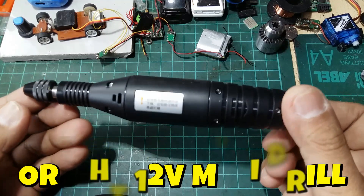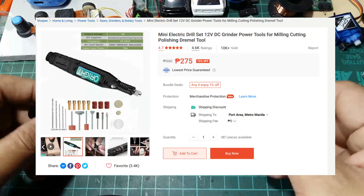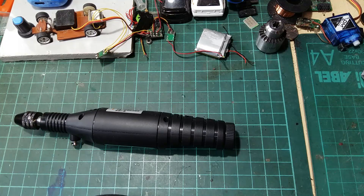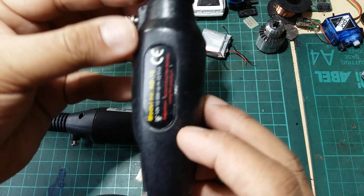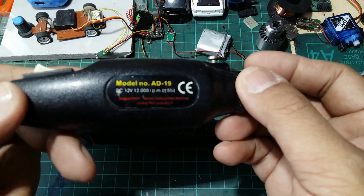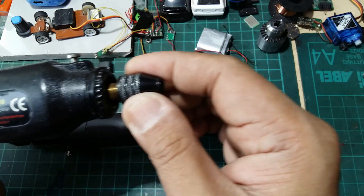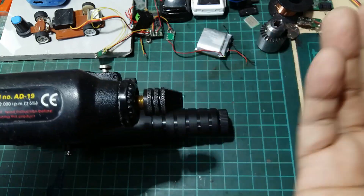This is the ORIGHT 12 volts mini drill and I recently bought this from Shopee. This is to replace my old Wheeler 12 volts hobby mini drill. It's just 12 volts with 12,000 RPM, and the reason why I bought this one is because the old one has a huge play — not very good for precision cutting in my opinion.